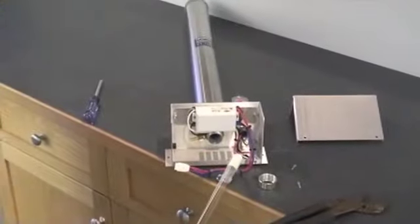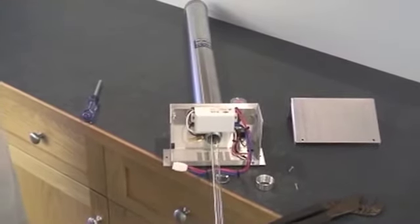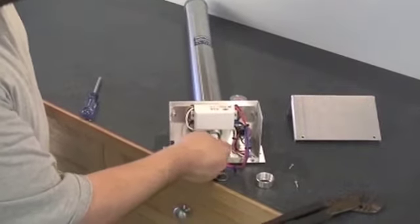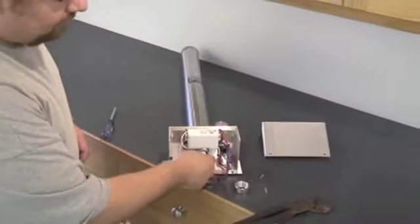Then we'll replace the lamp. We want to make sure that any fingerprints have been wiped off with alcohol. Then we seat the top of the lamp up here in the center of the top end cap.